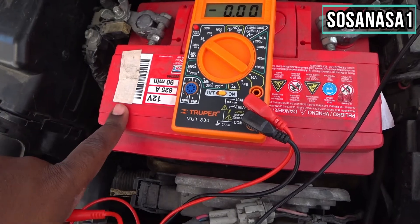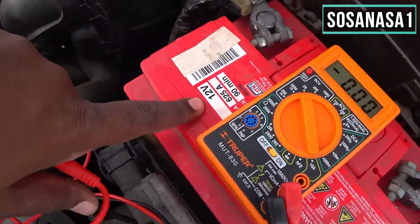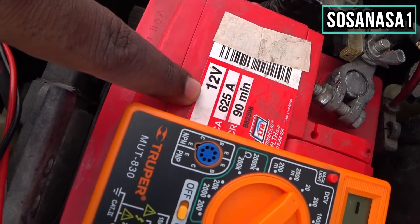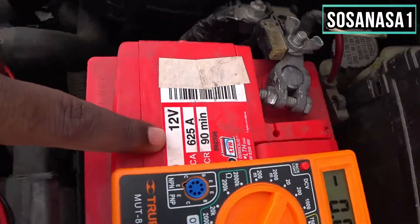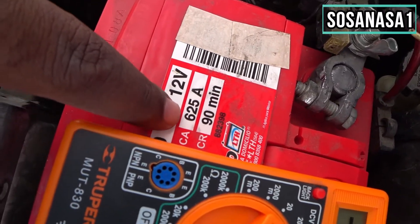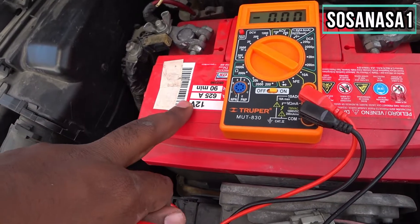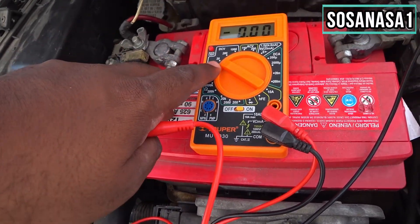We know this battery is only 12 volts — you can see it says 12 volts, 625 amperes on the battery. That is the reason I set the digital multimeter to the 20 volt range.